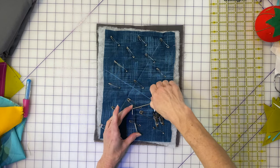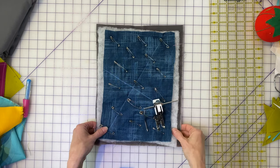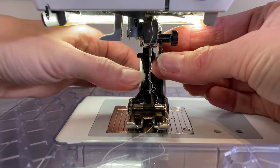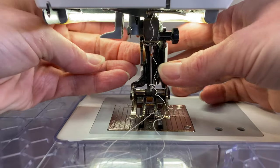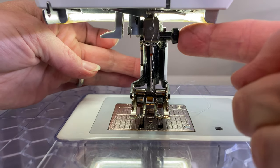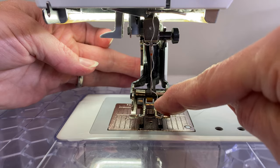Now I go to the machine, attach my walking foot, thread it up, and do the actual quilting. As I take this to my sewing machine you'll notice it's a fairly small piece and I have an extension table on my machine to support the weight. When working with a larger quilt, there's a lot of bulk and volume involved in the fabric as we send it through the machine. The walking foot must be attached in the shank where all your presser feet attach, and it also has to have the gadget on the screw because that's what runs the second set of feed dogs.